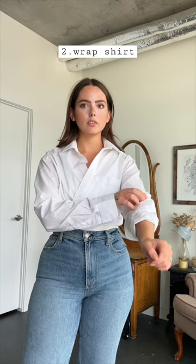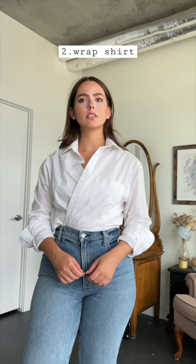Wearing your button up as a wrap shirt is style number two. Just tuck the sides of the button up into your bottoms, and you can do up the top button if it feels more secure. This gives a really flattering, asymmetrical look to the shirt, and it's just something a little bit more fun and unexpected.